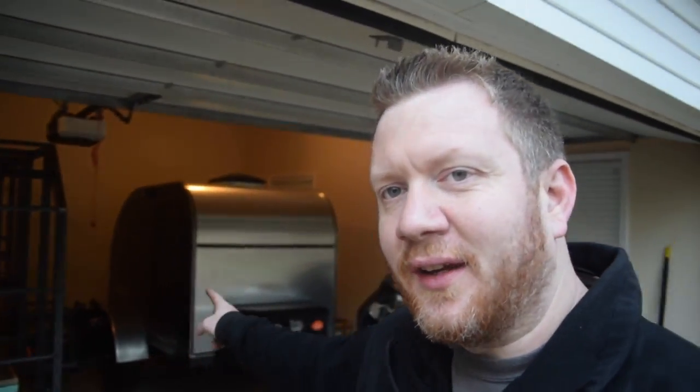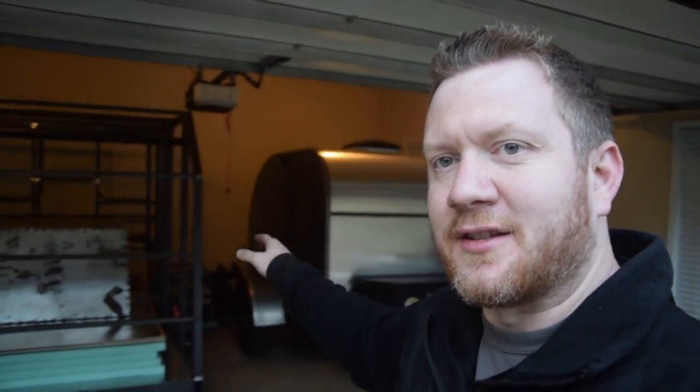All right guys, there you have it. I'm a little winded — that took a little bit of work to get that in there, but it is in there. You can see my current teardrop is back there and right next to it is the new one. It's a little bit bigger, but yeah, this is going to be one hell of a project. Thanks for watching folks and I will see you next time.